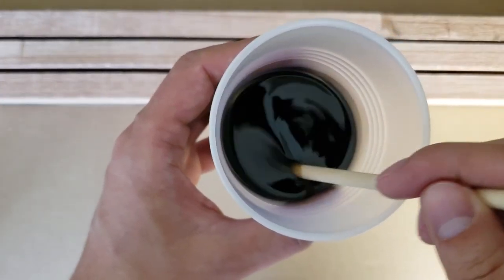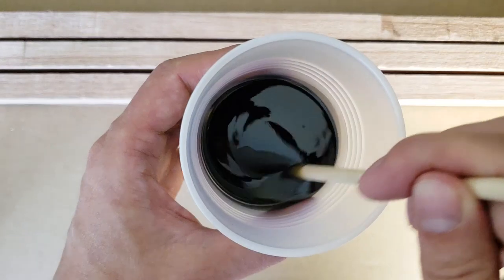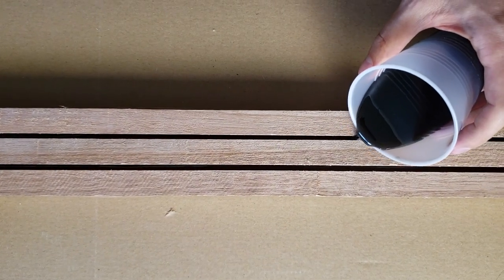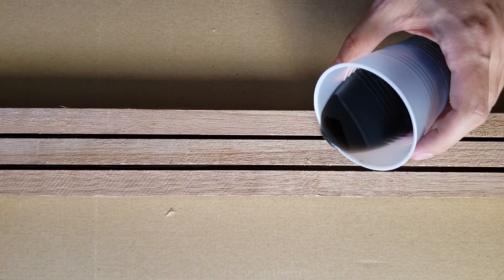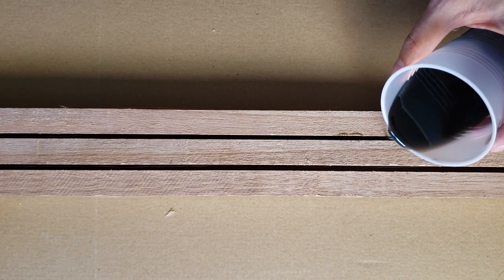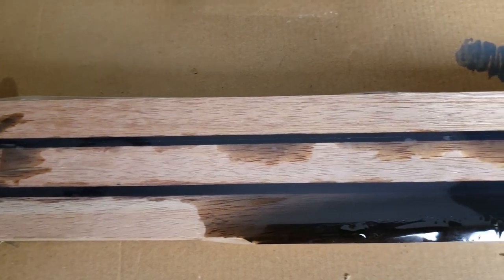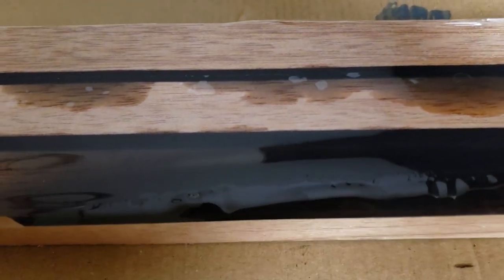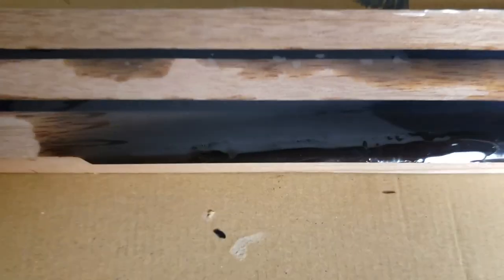Now I am ready to pour epoxy, but I need to make it black. The tape is not that strong — some epoxy managed to run away. I should've used hot glue.